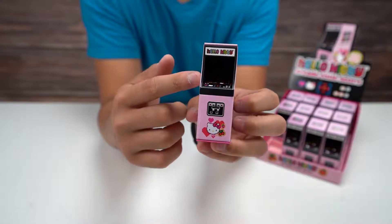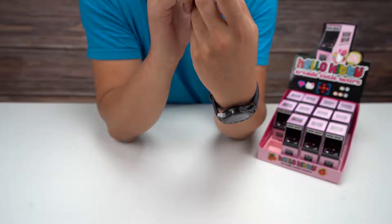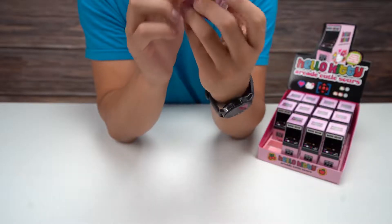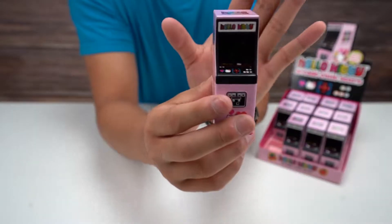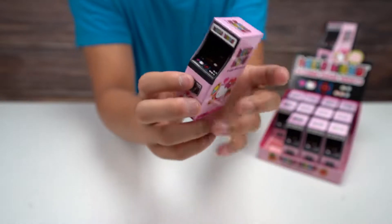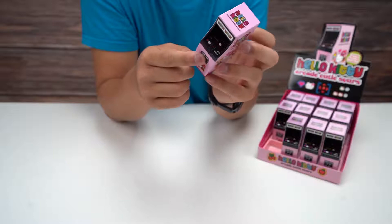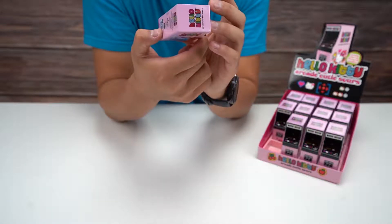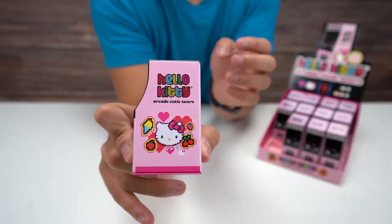So it has like a little arcade-shaped tin here, very classic. This looks like — if you look on the inside, it kind of looks like Pac-Man but it's Hello Kitty. It's kind of hard to see, I don't think there's enough lighting, but yeah you've got Hello Kitty on top. It looks like a little arcade machine.